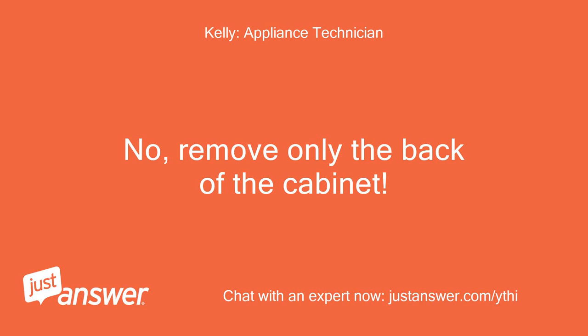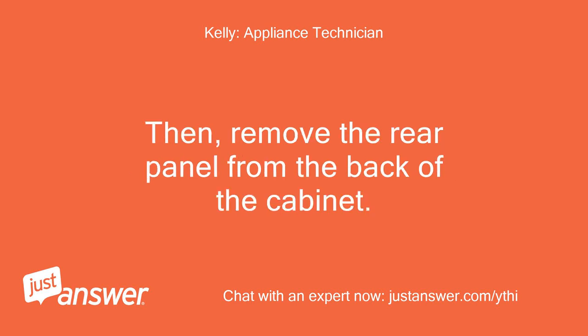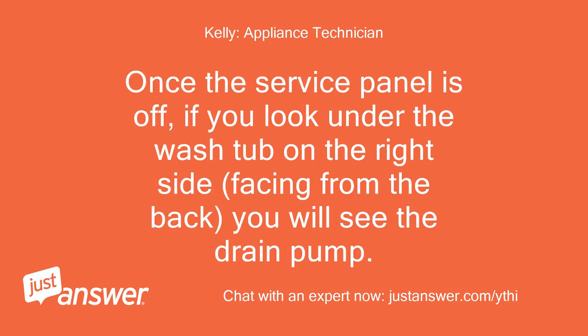No, remove only the back of the cabinet. You will need to pull the washer out and unplug it, then remove the rear panel from the back of the cabinet. Once the service panel is off, if you look under the wash tub on the right side facing from the back, you will see the drain pump.